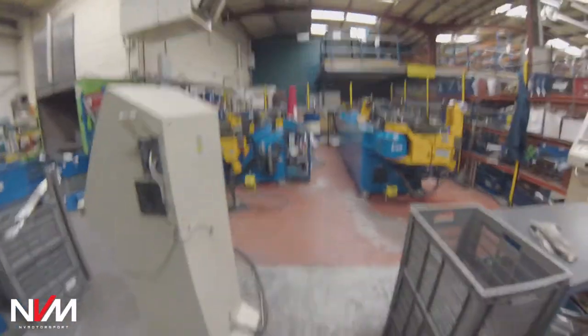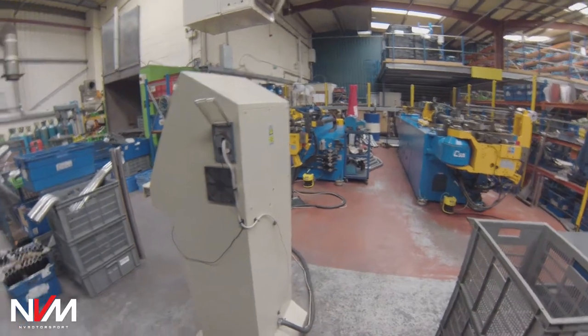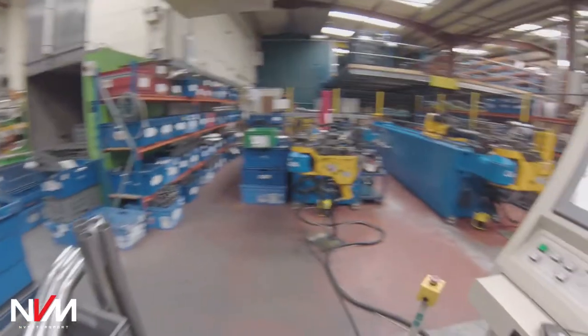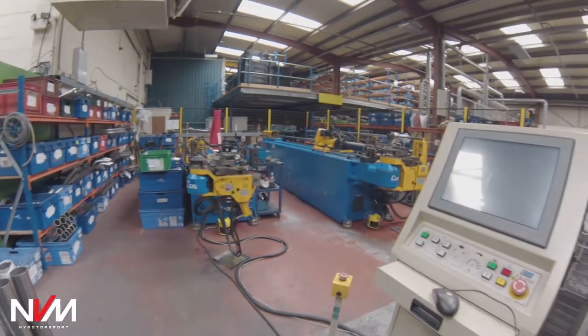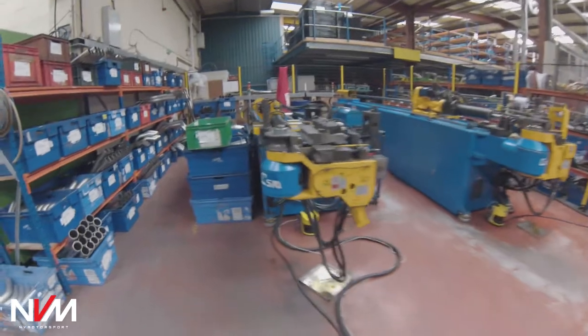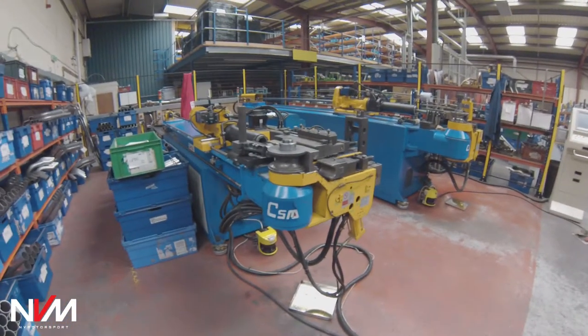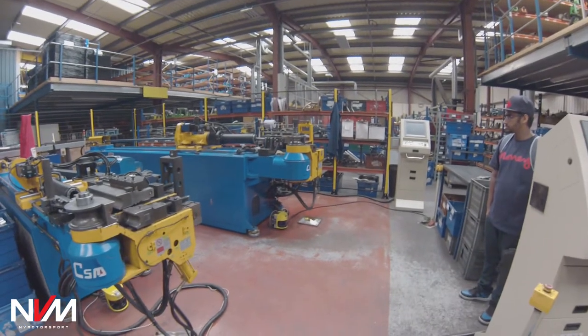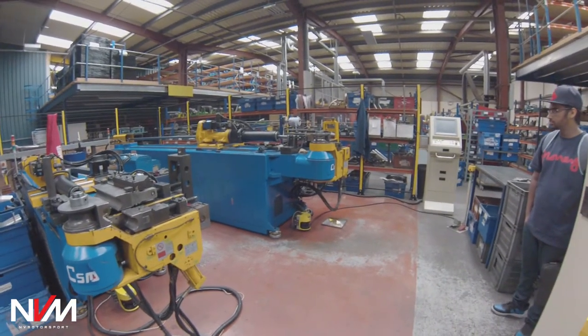If you guys haven't seen an exhaust manufacturing hub, then this will be your first — it's an immense amount of machinery. CNC tube bends — that one does up to two inch. These are CNC mandrel benders, and the big one does up to four inch diameter, although they only bend 80mm as the biggest.